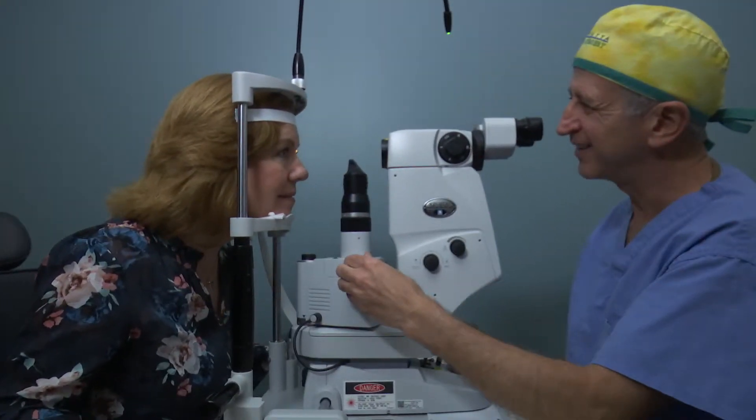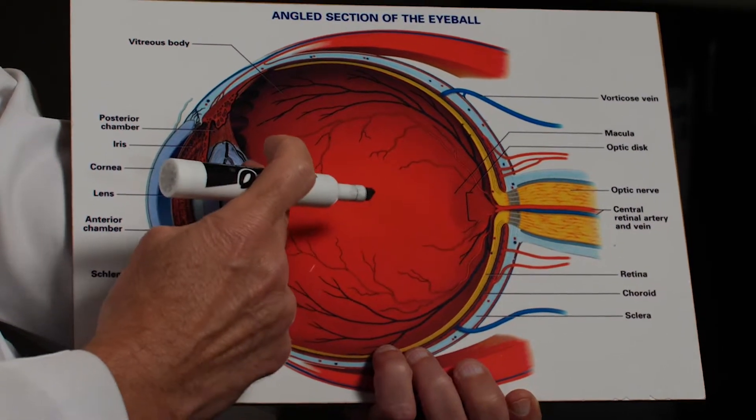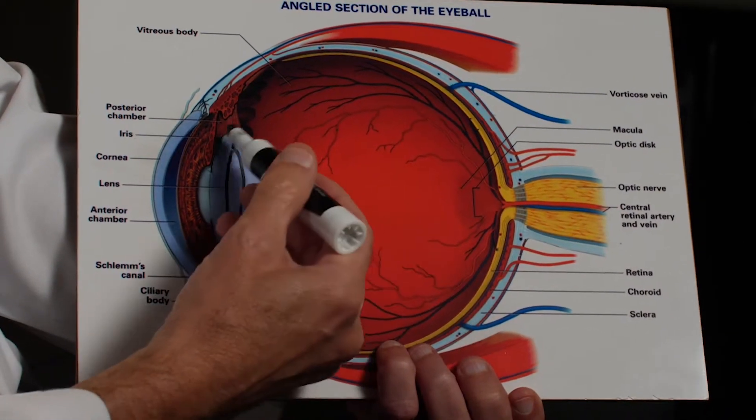Don't panic — it's just the capsule hazy. We use the laser to open up a window in the center of the capsule, getting it out of the line of sight and allowing you to see better. The edge of the capsule still holds the lens implant — that's not going anywhere.